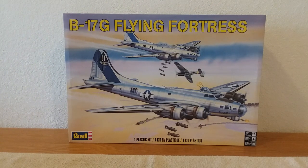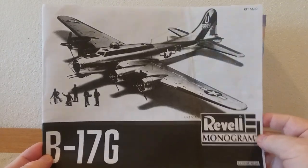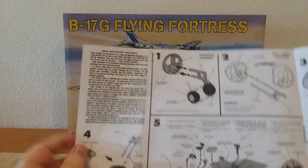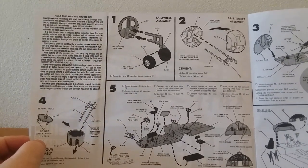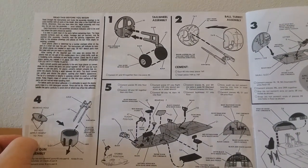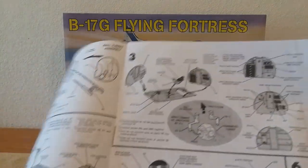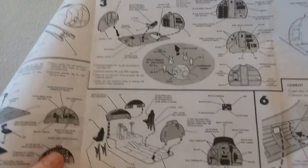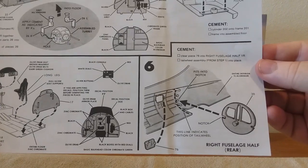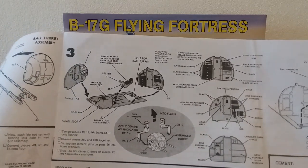Now let's go over the instructions real quick. These are the B-17G Revell Monogram instructions — it's a big fold-out sheet like a little book. You've got the tail assembly, the ball turret assembly. Jumping over to step three, there's step six. Lots of detail and lots of added detail parts in this — it's going to look pretty good.